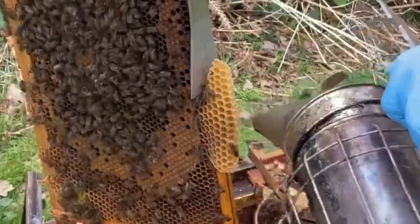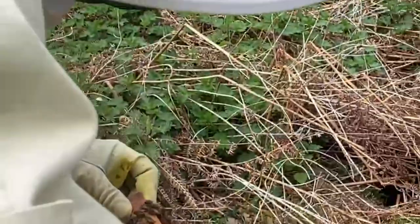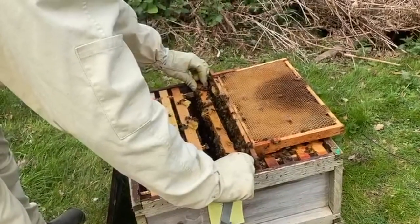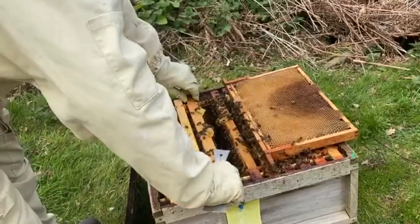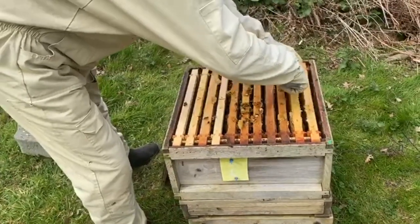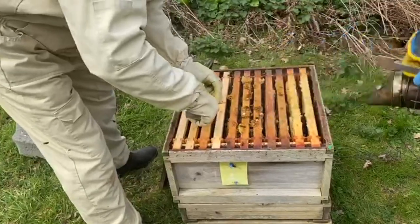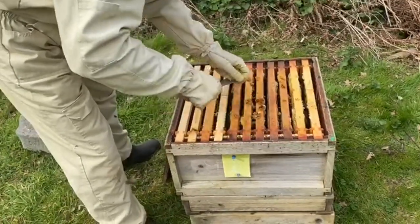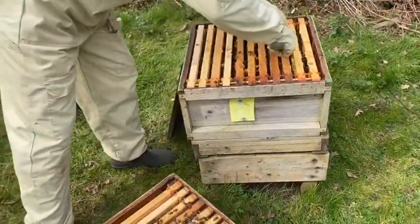I'm trying to be quick and gentle so that we don't cool this down and upset them. If I can do this without killing bees, I'm not going to get stressed. This free comb - I'll just take this away because it makes the next inspection easier. I know there's larvae in here but we need this out of the way. There we go - that's a bit cleaner, ready for the next one.